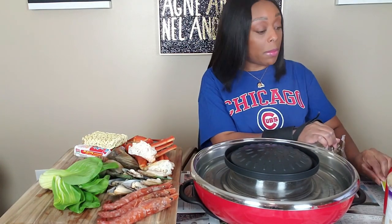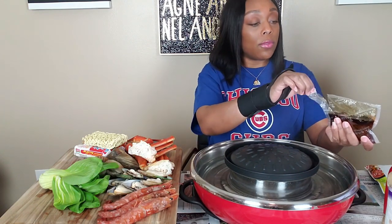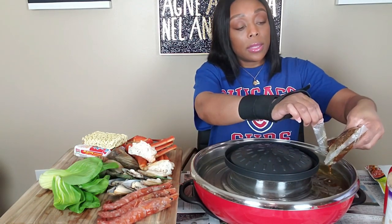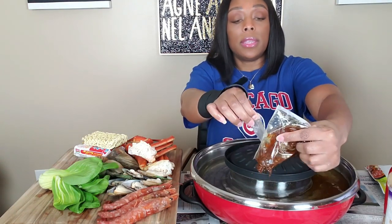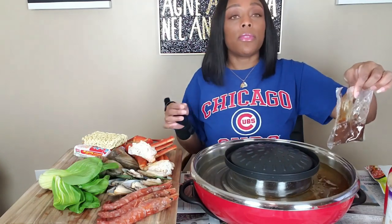I found it in the bottom of my pantry with soy sauce all over it. We're not going to use all of this because while I was cooking, some of the water already evaporated, so let's use half of this. I've never used this one before.